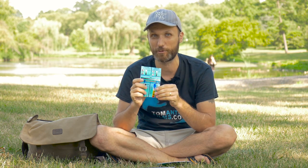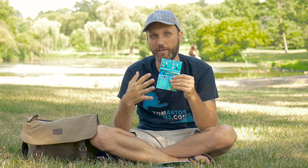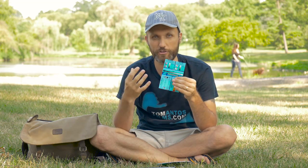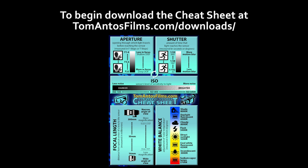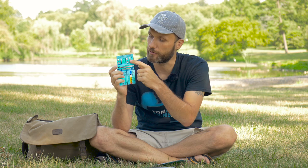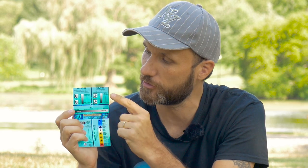I give these away to people but also keep one for myself, because even though I know all the settings, one I always have trouble with is white balance — I always forget the exact numbers when manually dialing it in. Anyway, I'm going to break it all down and teach you all the fundamentals necessary for good video or photos.